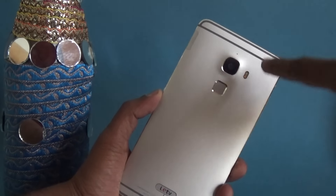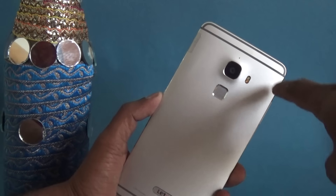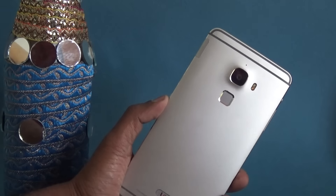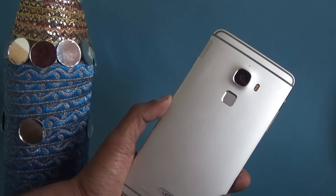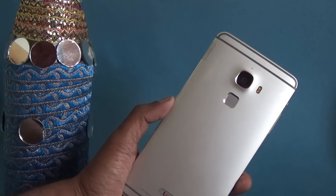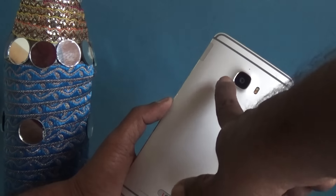On the rear side you have the 21MP rear camera and dual LED two-tone flash. You also have the primary microphone as well as the fingerprint scanner. The fingerprint scanner is slightly recessed and LeEco says it is made of 6H hardened material so that it can withstand wear and tear for a long time, giving better durability.